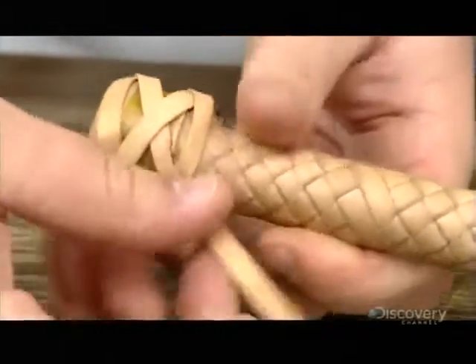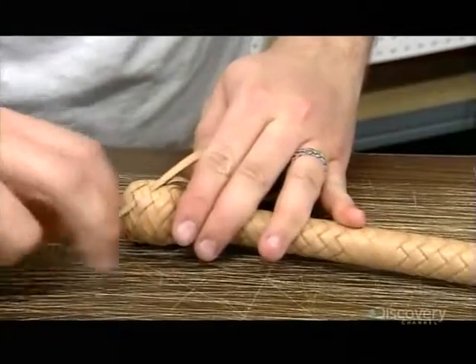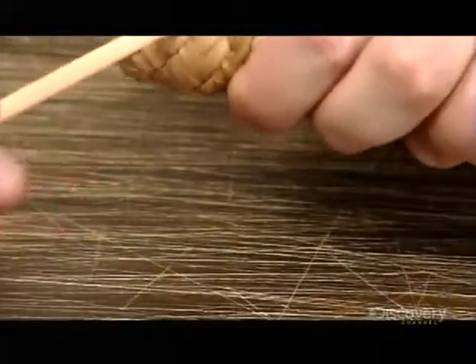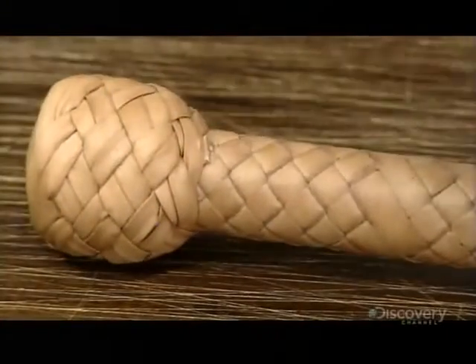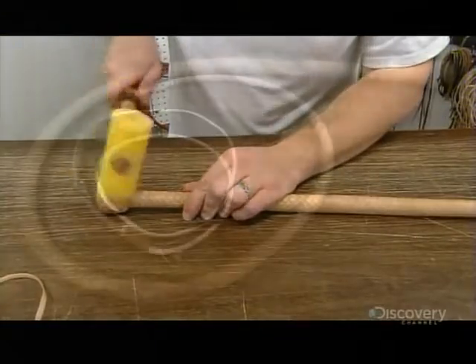They fold the yoke from the overlay over the foundation, then, with a separate strand of leather, cover the foundation with what's known as a turk's head knot. After trimming the knot strands, they shape the knot with a soft mallet, then more rolling.